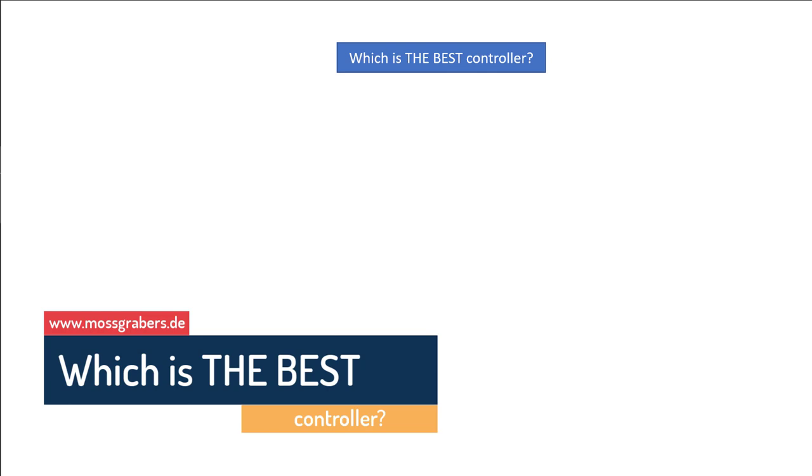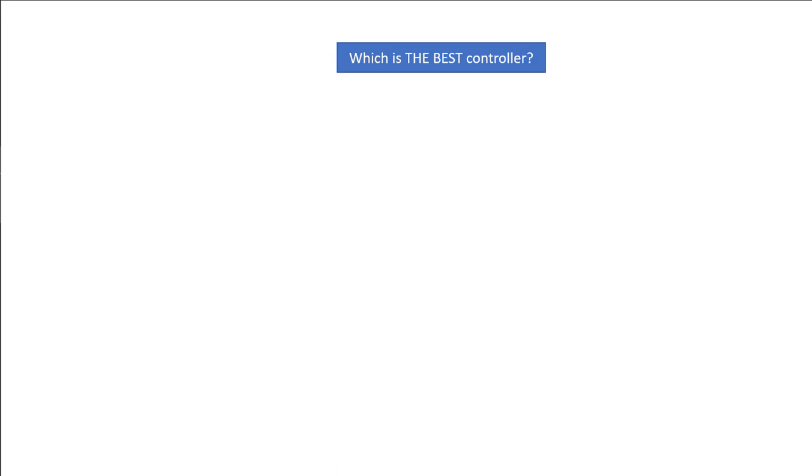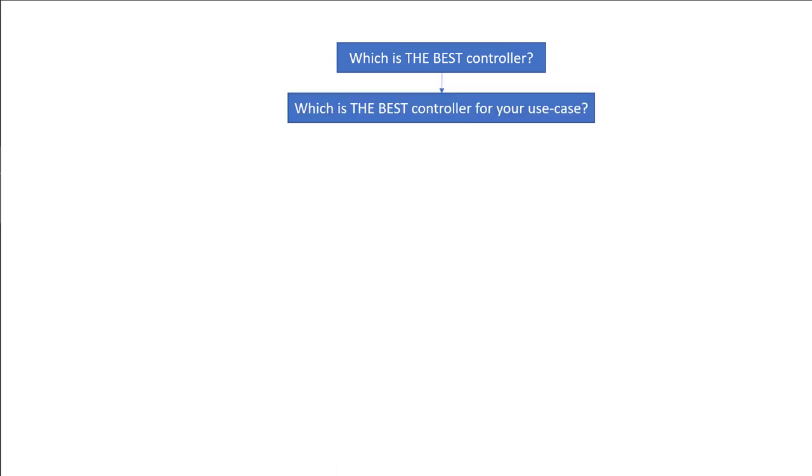This is a video I wanted to do for quite some time because once a week I get asked which is the best controller. That's actually the wrong question, because I cannot tell you what is the best controller — only you can answer that. There is nothing like 'the best' at all. Like buying a car, it's only the best for your task. You first need to think about your actual use case. You might even need several controllers, or even none at all. In this video I'll just give you some food for thought for making your decision.